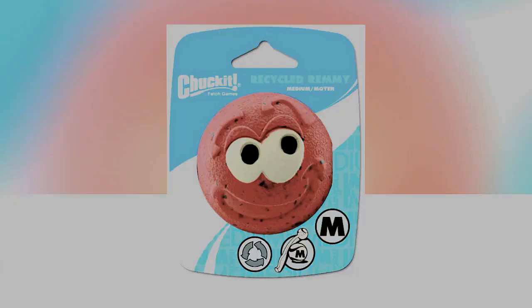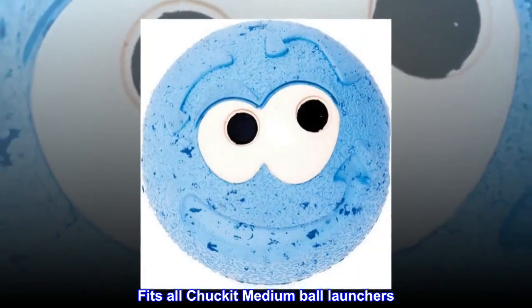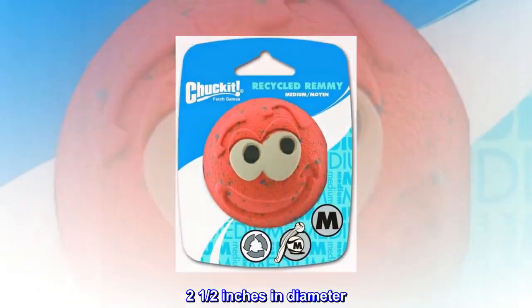Recycled natural rubber. Easy to clean. Fits all Chuck-It medium ball launchers. 2.5 inches in diameter.